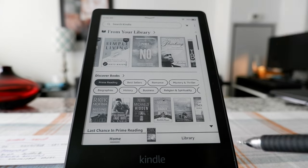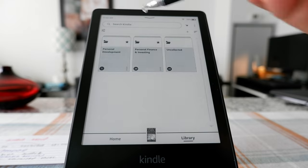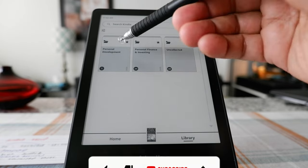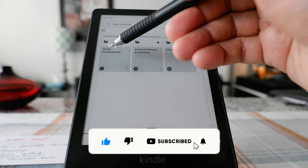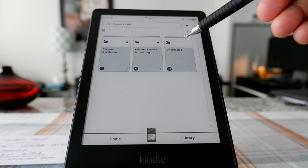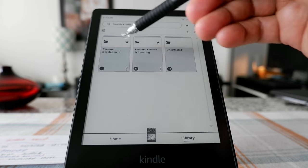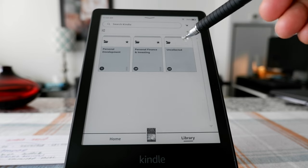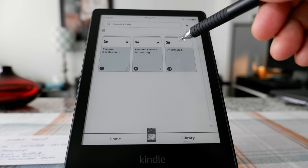If you'd like to access your Kindle library, just press here and it's going to take you to your library. For example, I have three different sections: personal development, personal finance, investing, and uncollected. I just put them under a group. I haven't done that for every book, so right now I have 49 books which I haven't put under any collection, and only two collections.